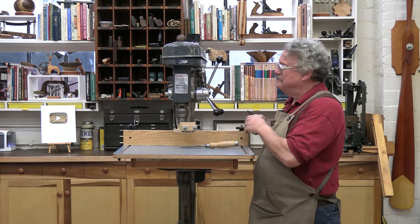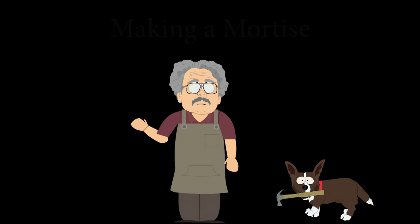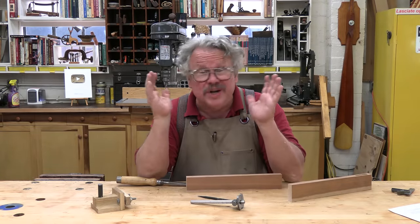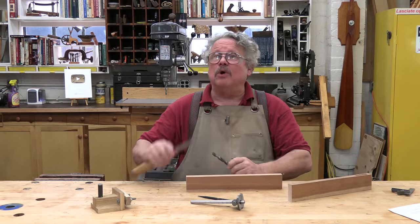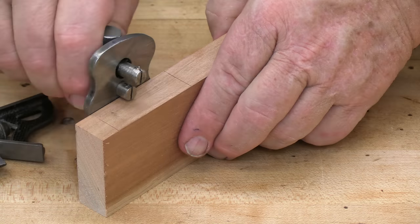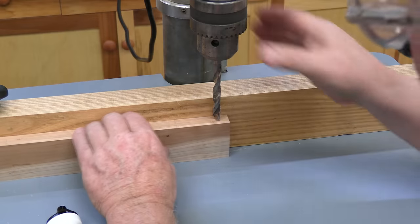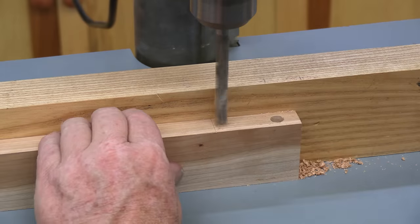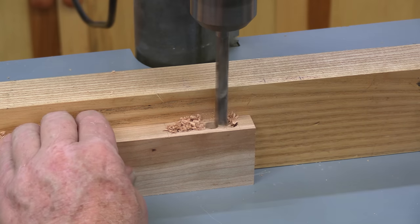Let's make a mortise with this drill press. We're not going to chop it out like bygone craftsmen did — the drill press quill would never stand up to that type of abuse. Instead, we're going to remove most of the stock with a drill bit, then clean up the sides and square the ends with a chisel. Lay out the mortise with an awl or a knife, scratching the lines in the wood surface. Later, these incised lines will help position and guide the chisel. Using a brad point bit the same diameter as the mortise width, drill a series of holes to remove most of the stock — drill the holes at the ends first, then remove the stock between them with overlapping holes.